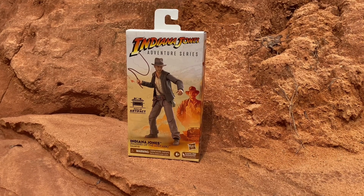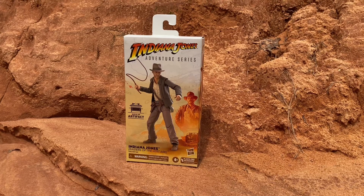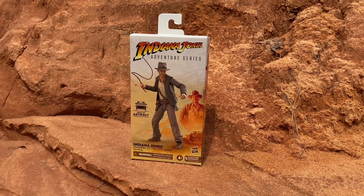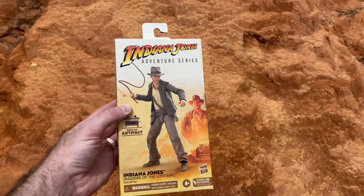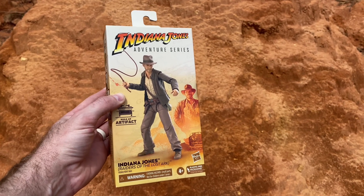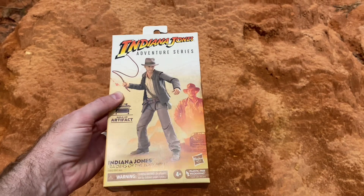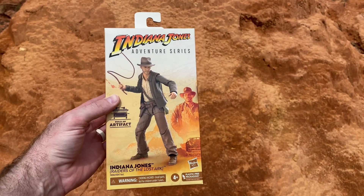Indiana Jones Adventure Series Indiana Jones figure from Raiders of the Lost Ark — this is a Hasbro product now hitting Target stores, so go check your Target store if you're looking for one. This is the windowless, plasticless packaging we have now, and it looks good. There's spot varnish with little Indy right there, you can see him kind of shining in the sun, and the rest is a nice matte finish.